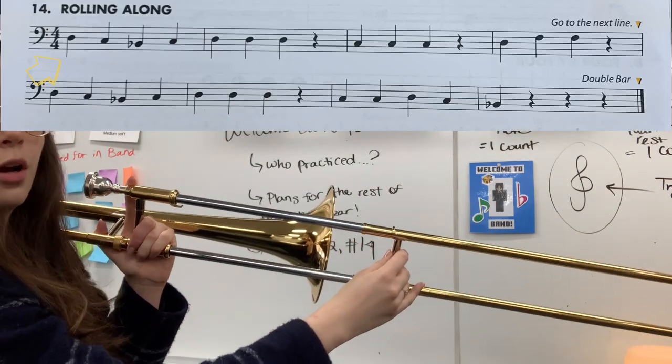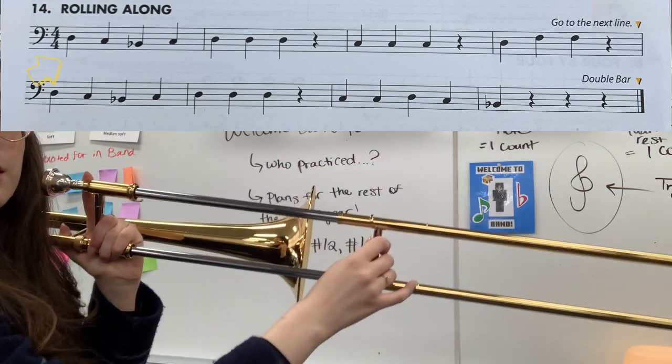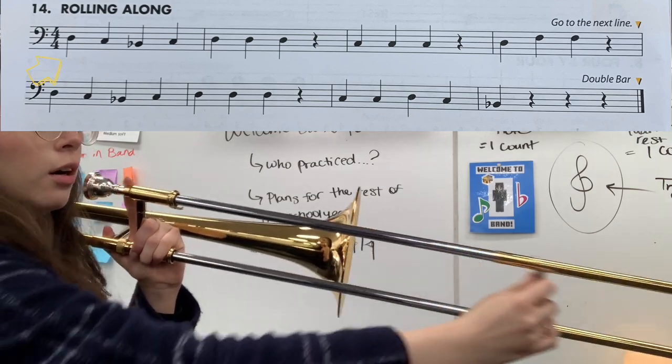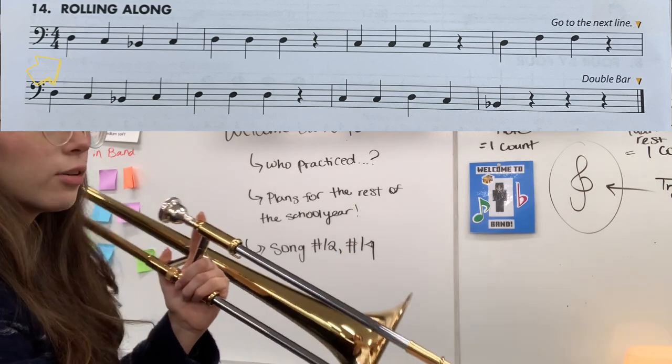So we do D, C, B flat, C, D, D, D — or in slide positions: four, six, one, six, four, four, four. Let's try it.